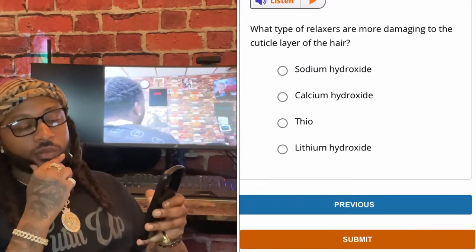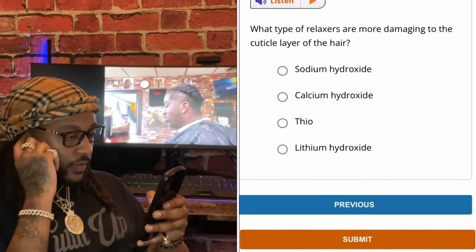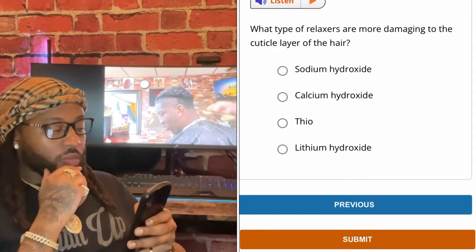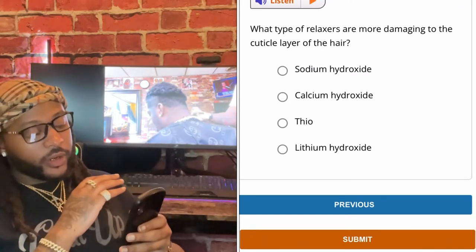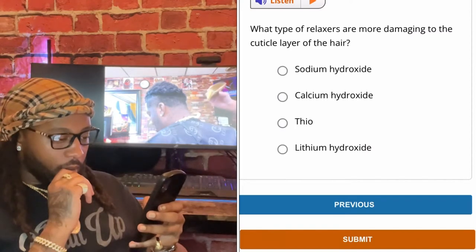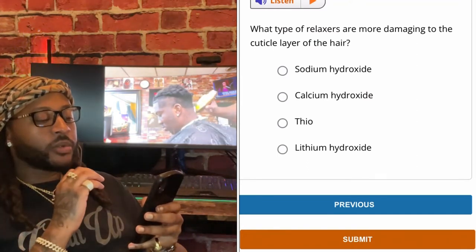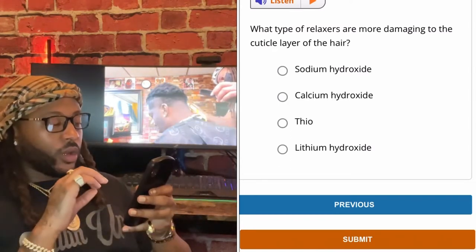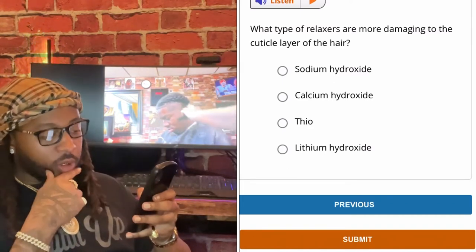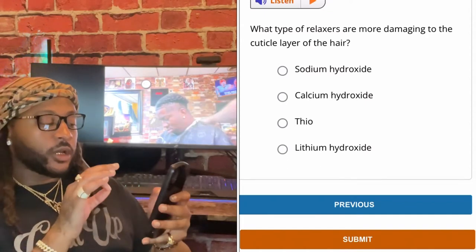What type of relaxers are more damaging to the cuticle layer of the hair? Sodium hydroxide. I'm going to go with calcium hydroxide — not thio or sodium hydroxide — calcium hydroxide.